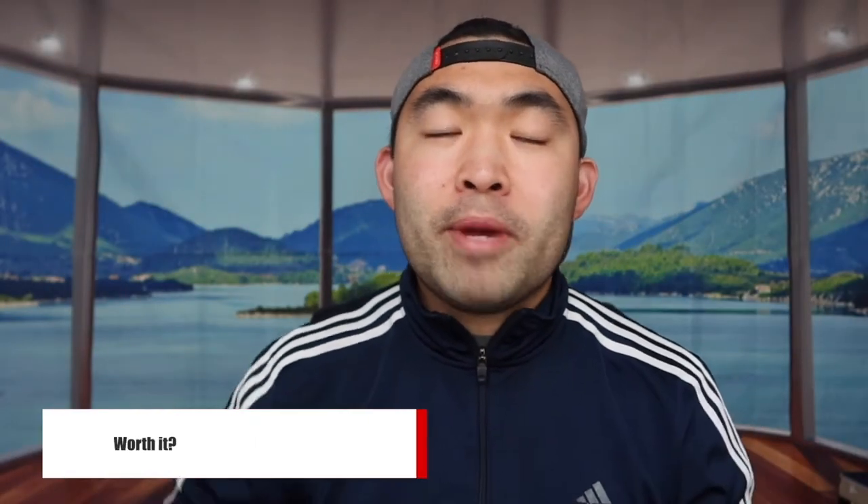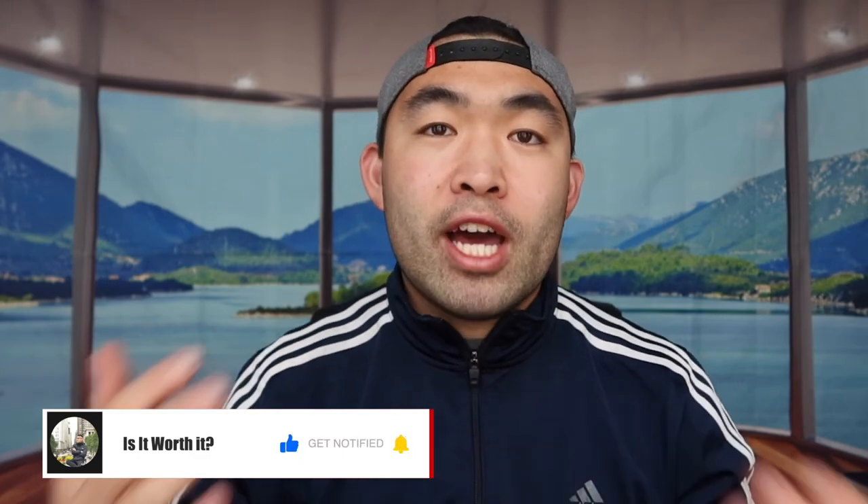That's basically everything for this video. If you guys liked this video, make sure to smash that like button — it will definitely help this video out and help with the algorithm to promote more videos for you guys. As always, make sure to stay positive, be you, and I'll see you guys in the next episode of 'Is It Worth It.' Peace.